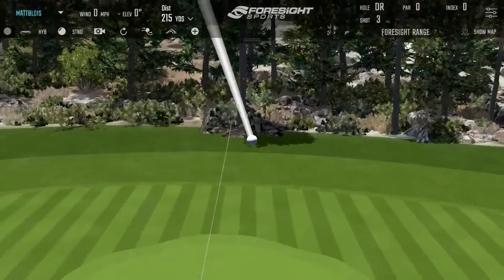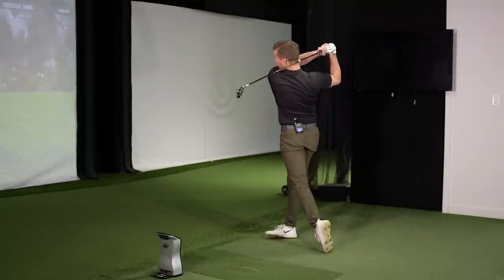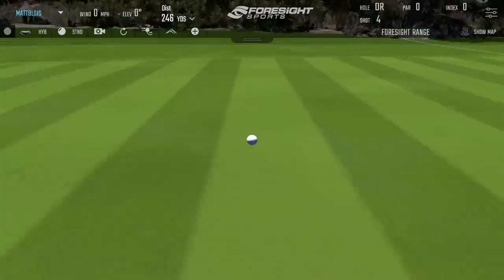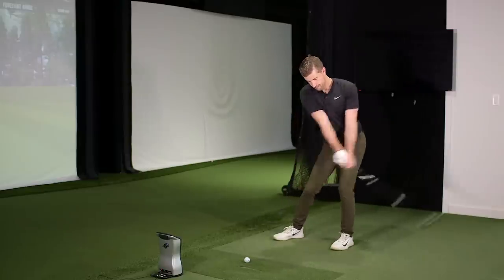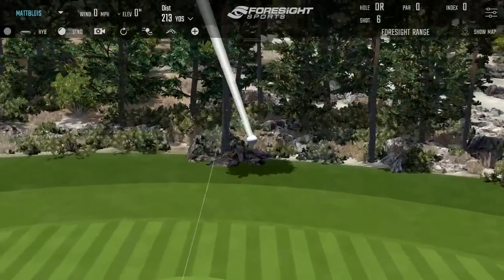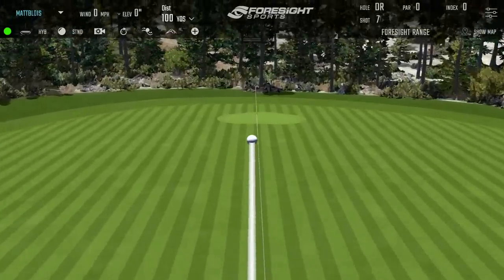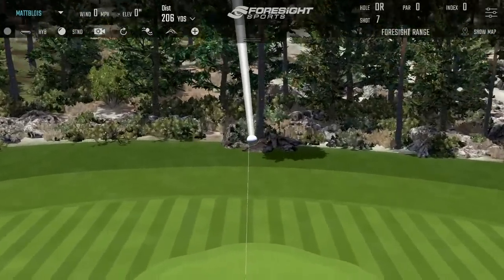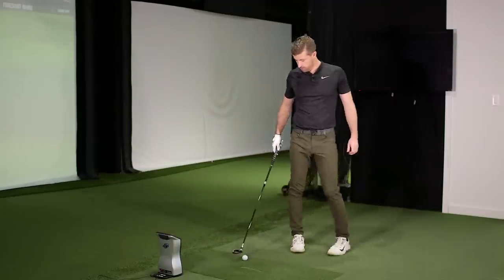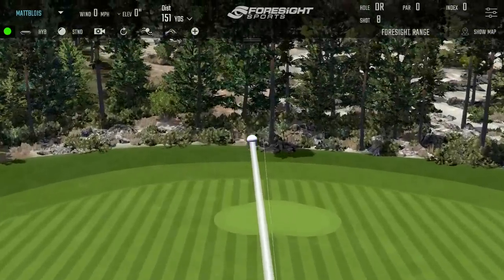A little flatter, but nice — similar carry number. Hit it well. Just a little open action, left it a little open. That's probably the most balanced one I've hit. Very nice. Slightly bottomed it — must have been — yeah, it looked like it spun up. Felt pretty good, lovely flight. Really nice.